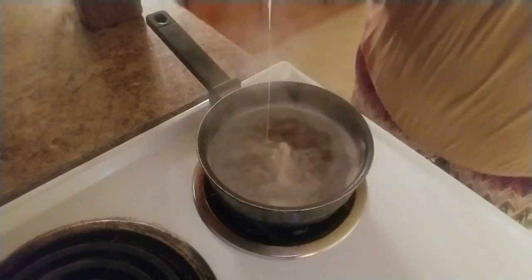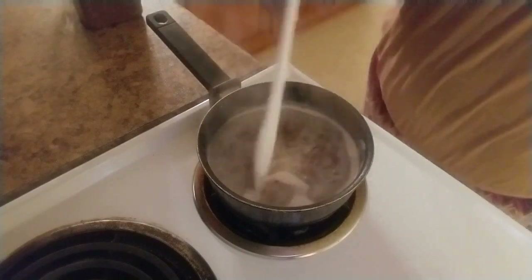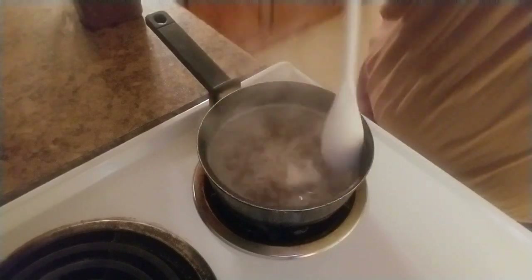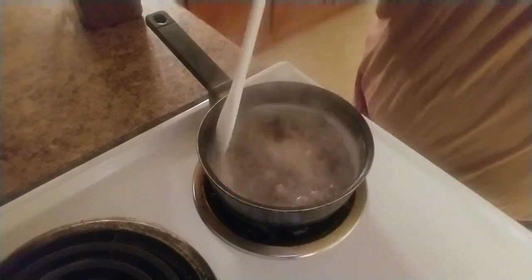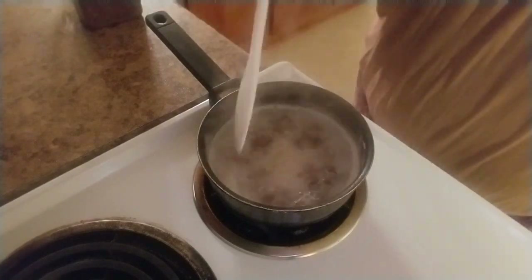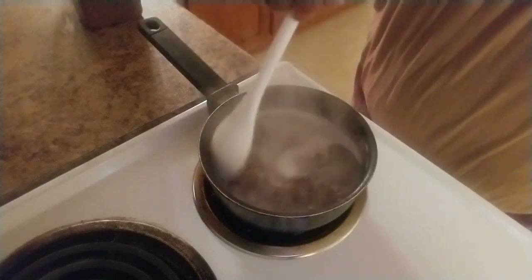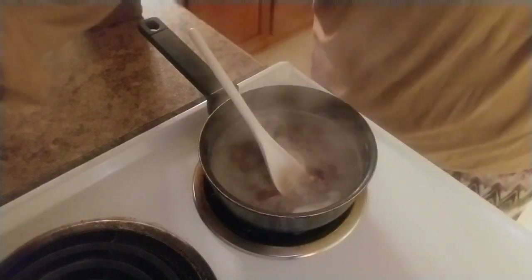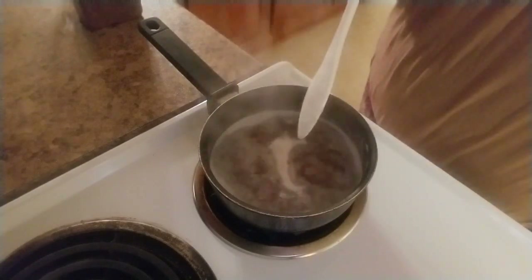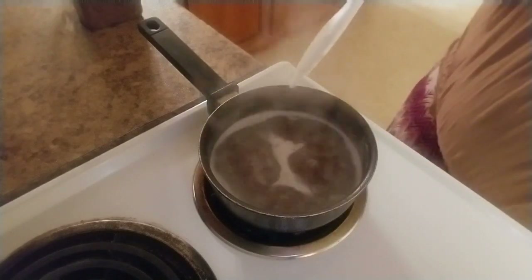That's the slime — you see how slimy it is — and once I turn this off it'll cool and it'll all form. I just turned the stove off and now I'm going to just let it sit and I'll come back with the finished product.